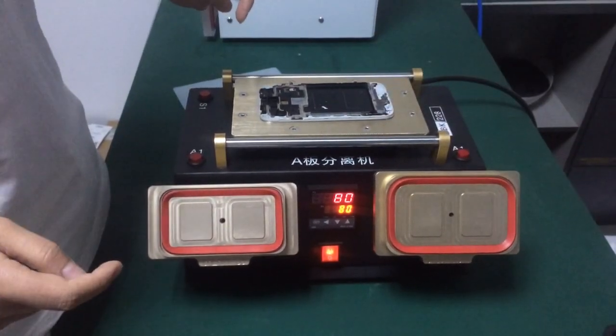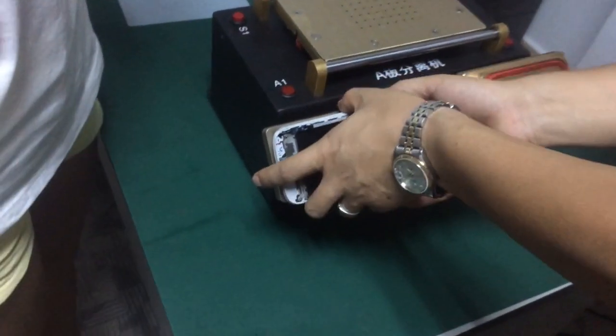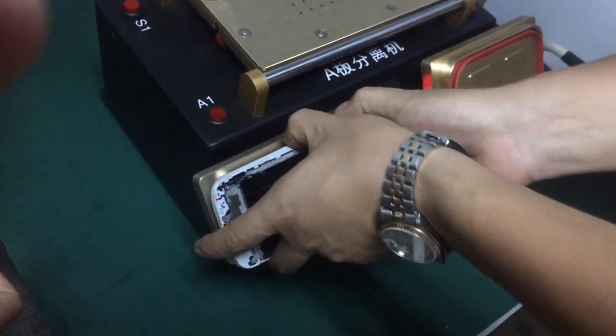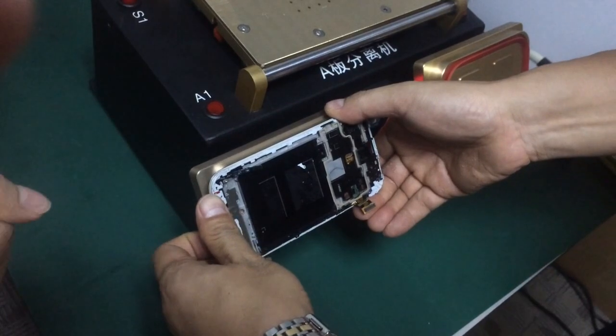Heat it for around 20 seconds, then press this button — this button is for vacuum. Be careful about the flex cable.